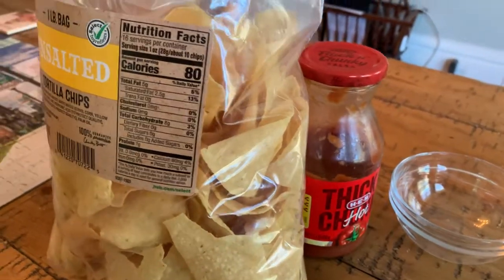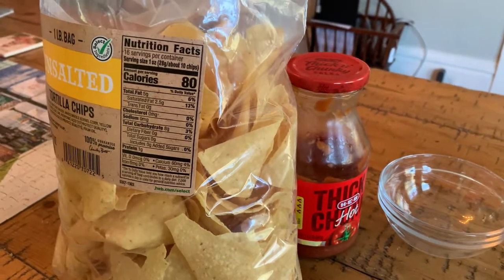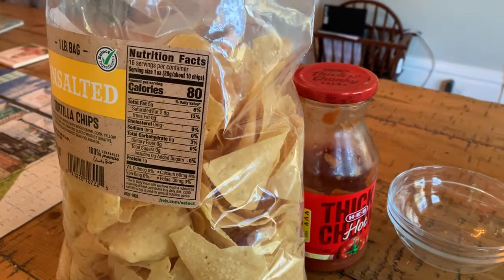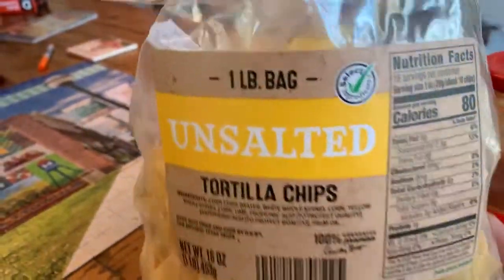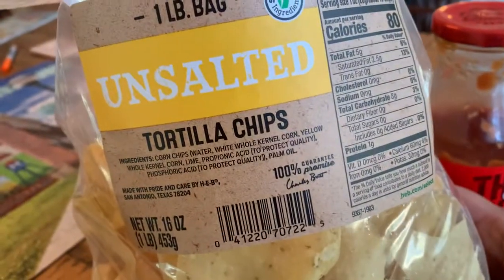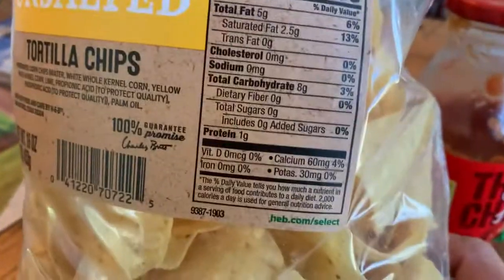Hey YouTube, George Bigfoot here. I'm going to make a quick review about a lower sodium snacking option — these HEB tortilla chips. They're $2.99 for a real 16-ounce bag, one pound, unsalted, no salt added.